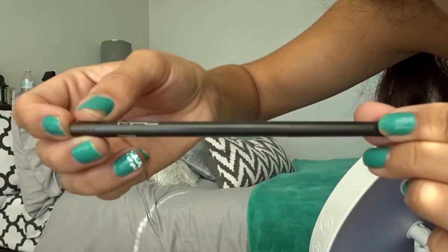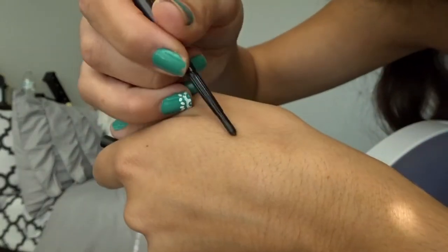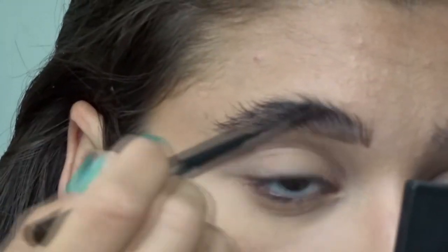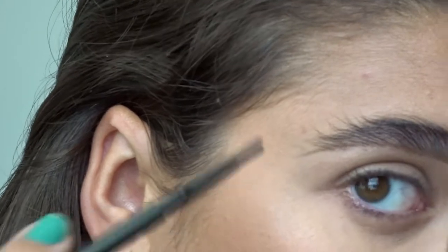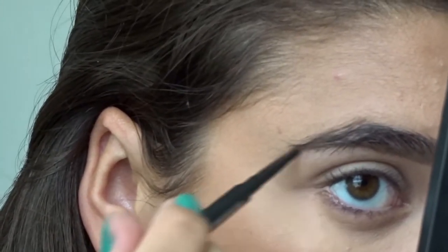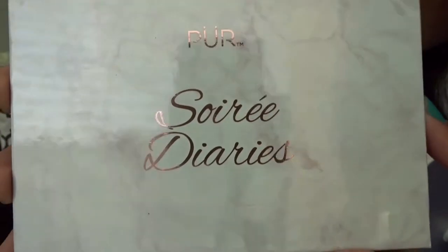Then I started on the eyes. I zoomed in so you could see. I started with the MAC eyebrow pencil — it doesn't say what color it is. I was confused at first because it's so tiny it looked like I'd broken it, but you just twist it up. It's a little more chocolate and warm-toned than what I usually use, but I really liked it. I can't really tell a difference between this and my elf one, which I guess is good for elf.